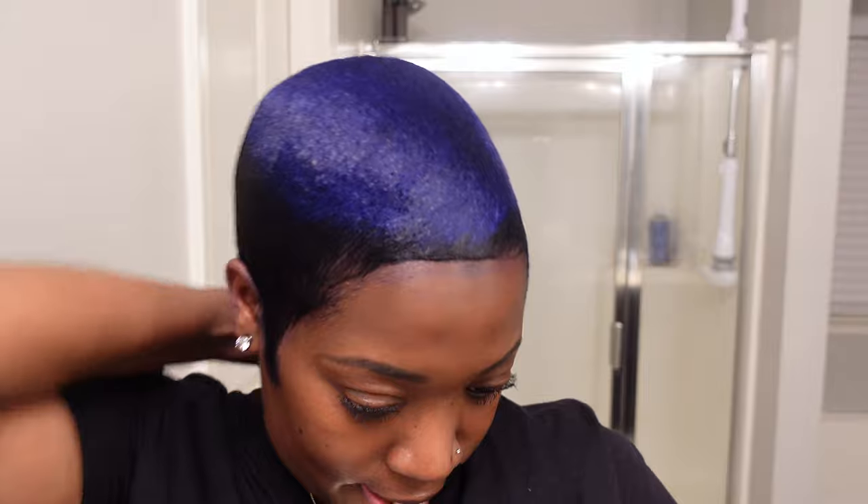Just getting the dye residue off of my hairline, which happens when I mold my hair. But yeah, this is the full process. All I'm about to do now is — you guys know I wear my hair really simple — I'm literally going to throw some oil on it, throw some wax, and we are done.